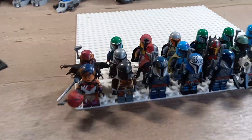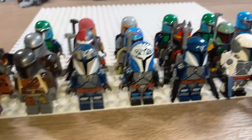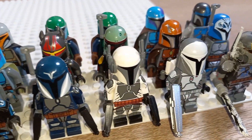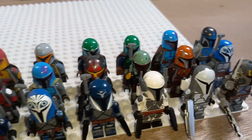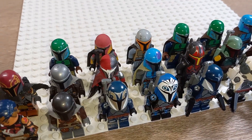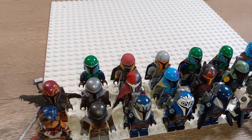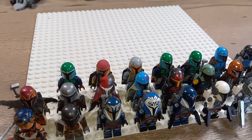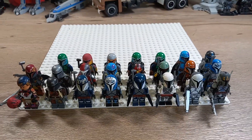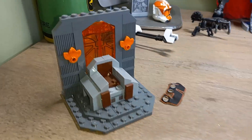Wrapping up the video — you guys saw basically every single figure I have from Mandalorians: Sabine Wren, Din Djarin, the Night Owls, Bo-Katan, Pre Vizsla, and Boba Fett. Let me know what you guys think down in the comments. I'm contemplating doing an army build with these guys using some Lego-compatible building blocks I found. I think you guys will like it. Hope you guys enjoyed — like, subscribe, comment down below. Lego Man 213 out.